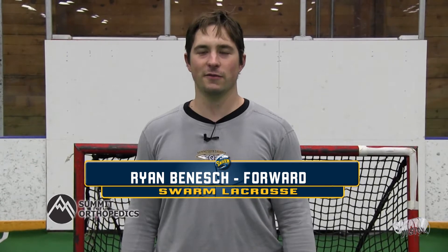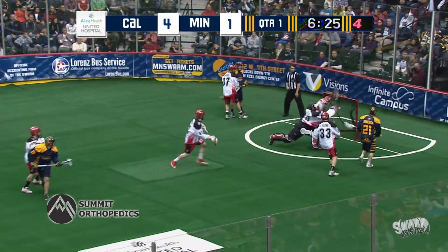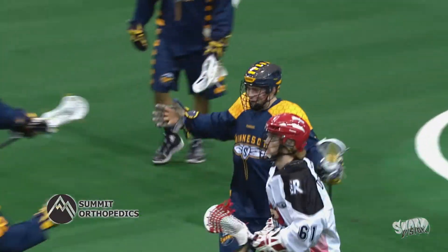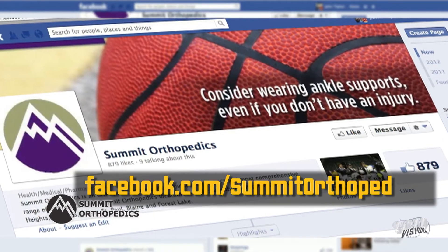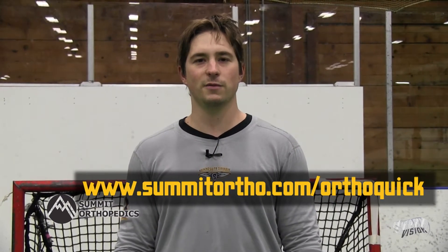It's time for another quick tip from Summit Orthopaedics, the official orthopaedic provider for the Swarm. Hey lacrosse fans — did you know that thumb injuries and fractures are common in lacrosse? Help avoid these injuries by taping the tip of your thumb or wearing a small splint to protect from impact. Do you have a question for our Swarm team doc or athletic trainer? Visit Summit Orthopaedics' Facebook page and post your question. And if you do get injured, go to OrthoQuick, providing walk-in sports injury care seven days a week.